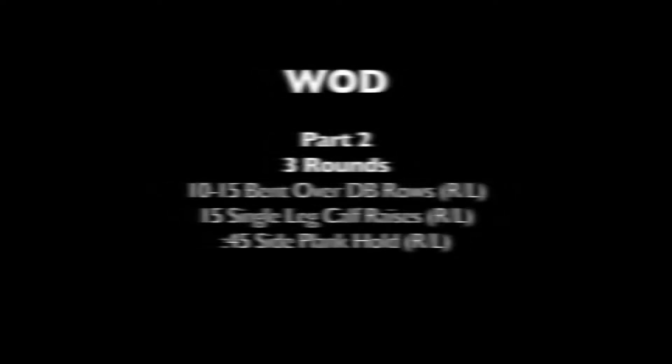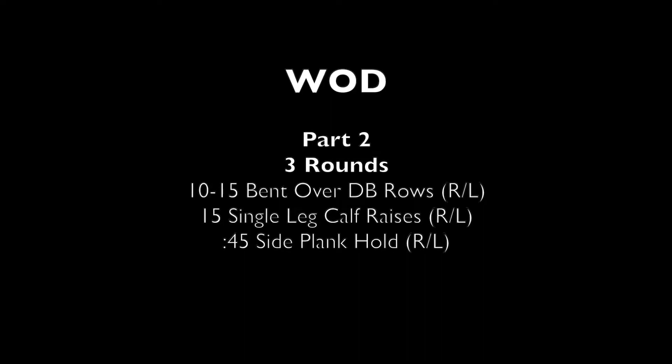We're going to do three rounds of 10 to 15 bent over single arm rows with either a dumbbell or an odd object. We're going to do 15 single leg calf raises — 15 on your right and 15 on your left — and then 45 second plank holds, 45 seconds on your right and 45 seconds on your left.